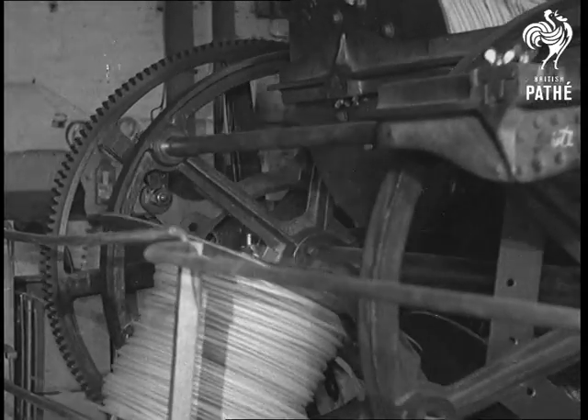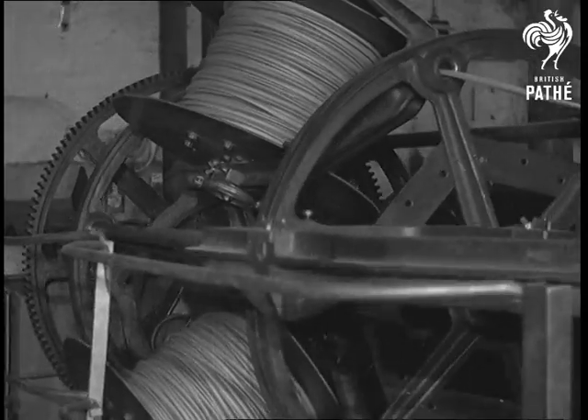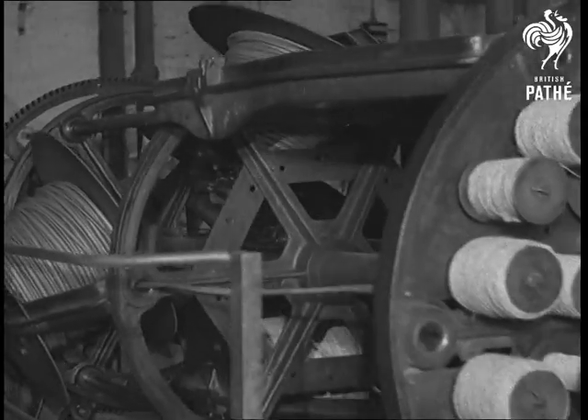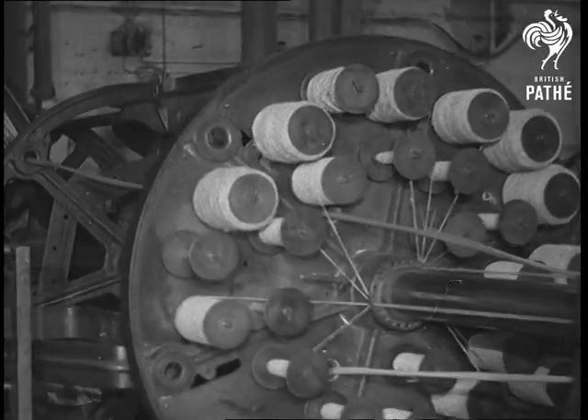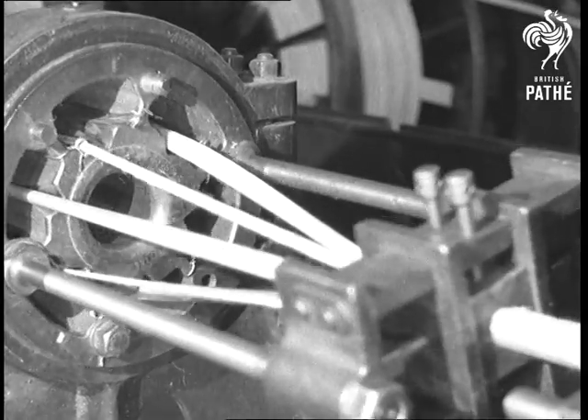After the insulation of the individual conductors, they are placed in a laying-up machine for the construction of cables containing three or more cores. The spaces between conductors are filled with jute, which gives a firm bed to the cores.